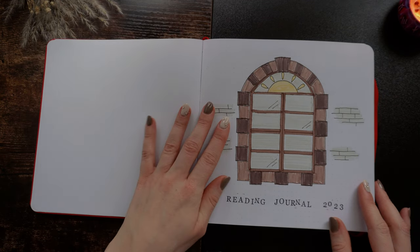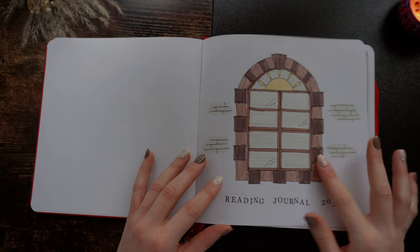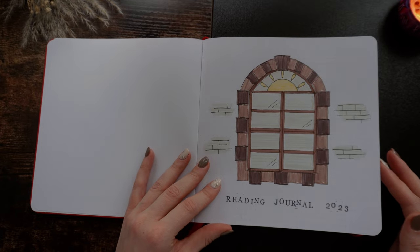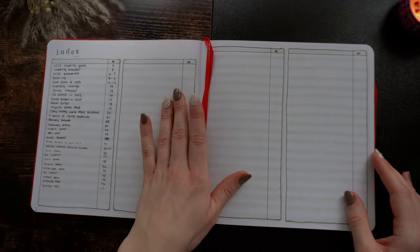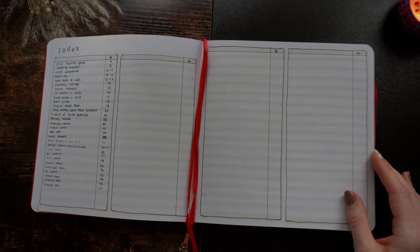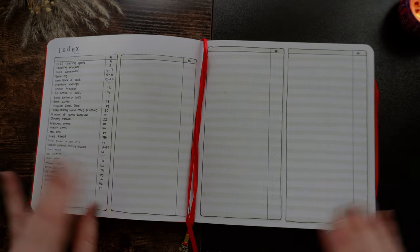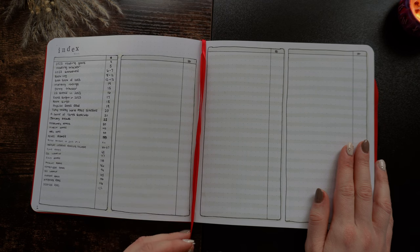Then we have my title page — 'My Reading Journal 2023.' Cute, simple theme. My journal this past year was very, very simple, I have to say, and it was perfect because I was setting it up so that I couldn't fail — so I didn't have to stick to anything super crazy, and I loved it.